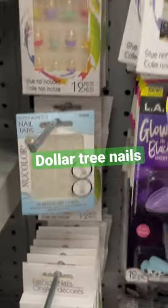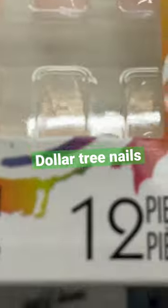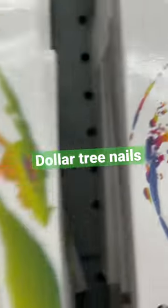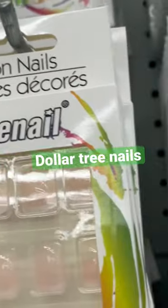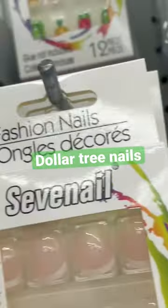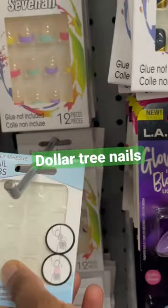They got these two-tone color ones right here. And they got these — what are these? These are just regular... no, they are French nails. That's nice, but they're kind of small. Even me, I have small fingers, and those look small.